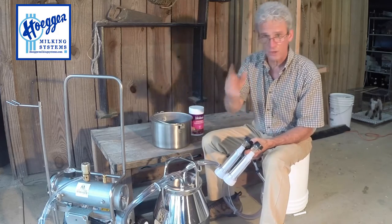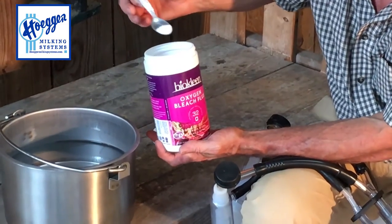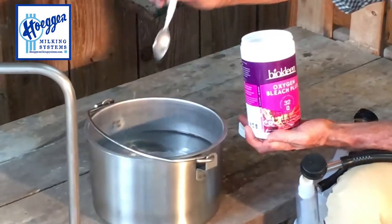So we're going to get started here. The first thing we want to do is use a sanitizing powder to sanitize our shells, inflations, and milk lines.